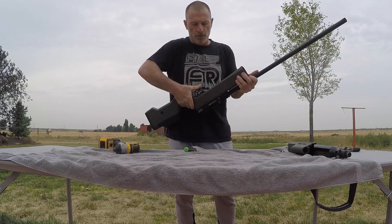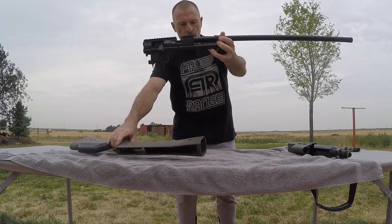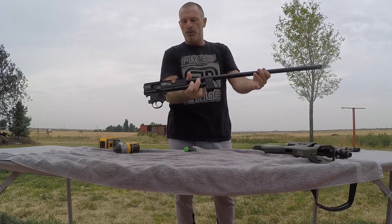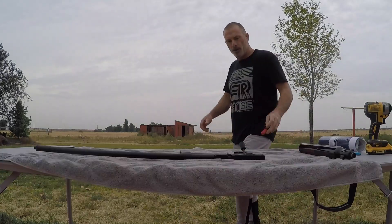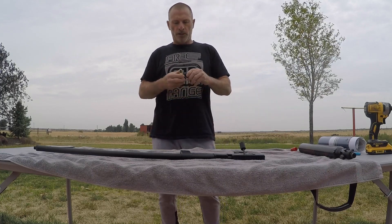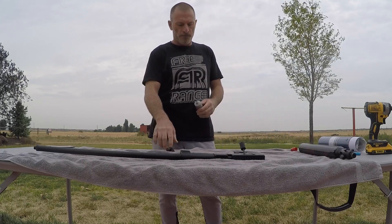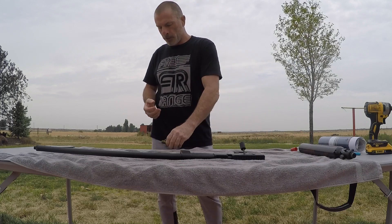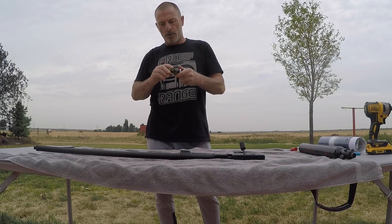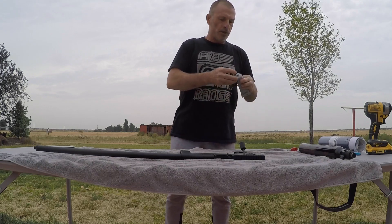Turning the safety switch to the middle — should pop right out. There we have the guts of the G30, boys and girls. To get this 500cc carbon bottle on, we've got to change out the regulator for this adapter one. I'm going to grease up this O-ring a little bit — some silicone grease — a little bit on the threads, and grease up these other O-rings.